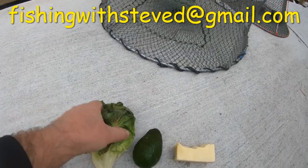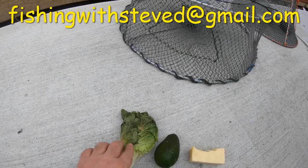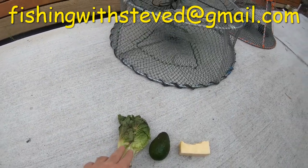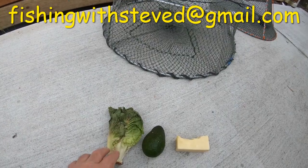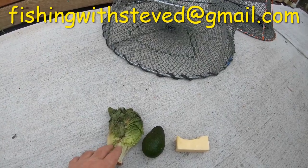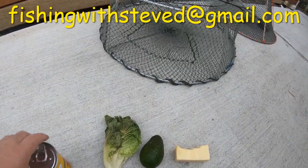Another good bait for red claw fishing is cabbage or lettuce, because the red claw are vegetarians. Although I will say they also love meat — I've seen them devour catfish down to the skeleton. So they like meat, they are scavengers as well.